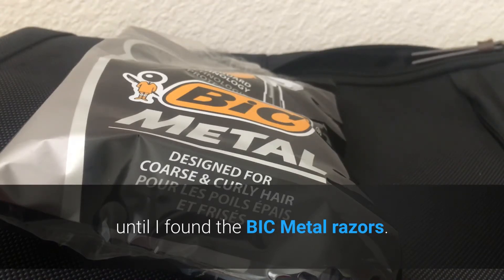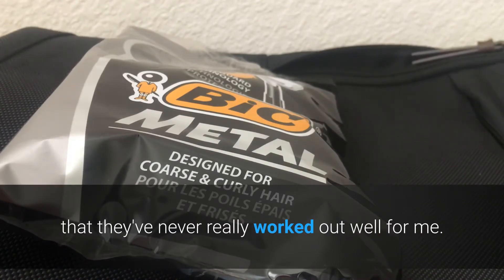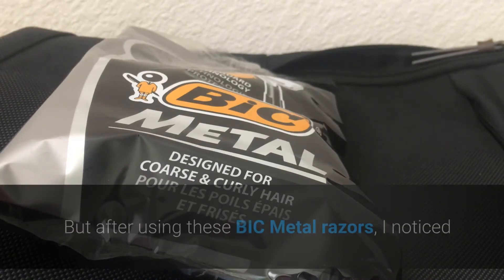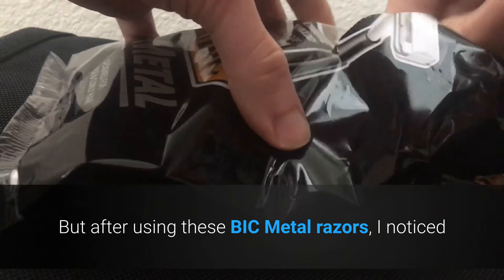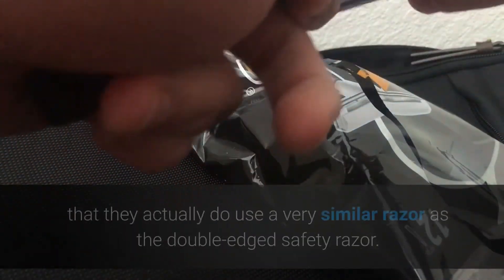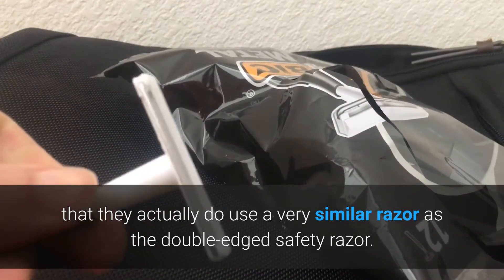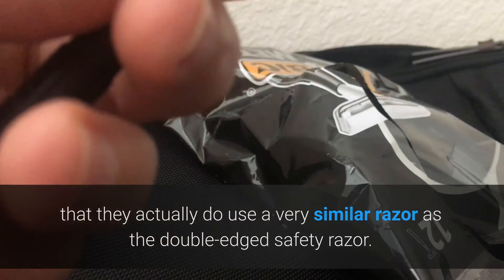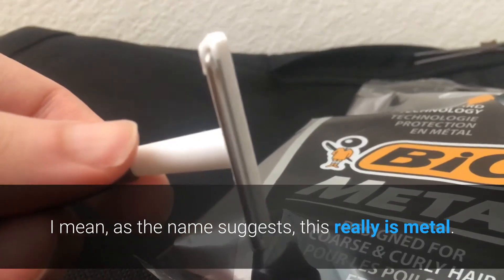My problem with disposable razors is that they've never really worked out well for me — they just don't shave close enough. But after using these Bic metal razors, I noticed that they actually do use a very similar razor as the double-edged safety razor.